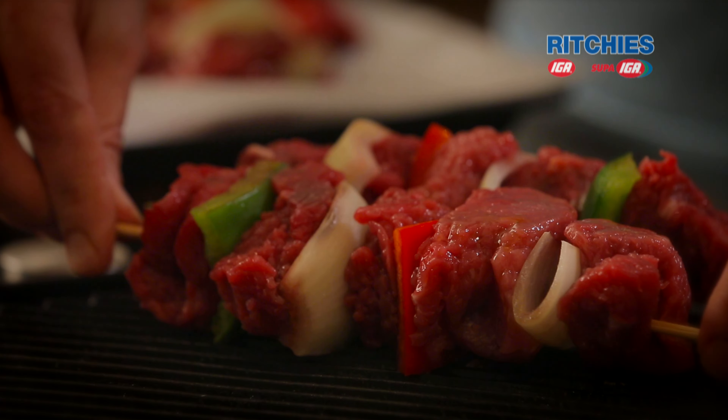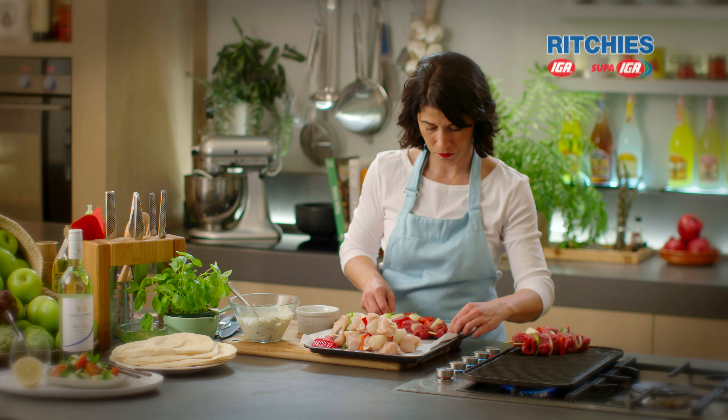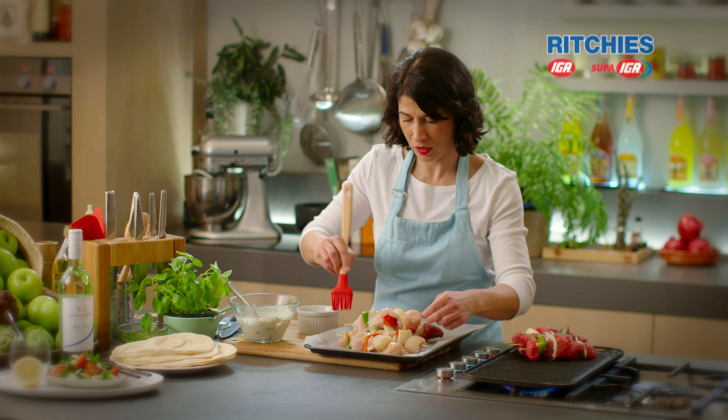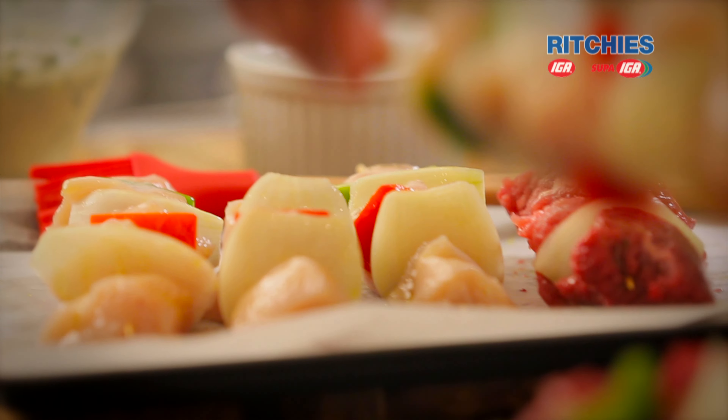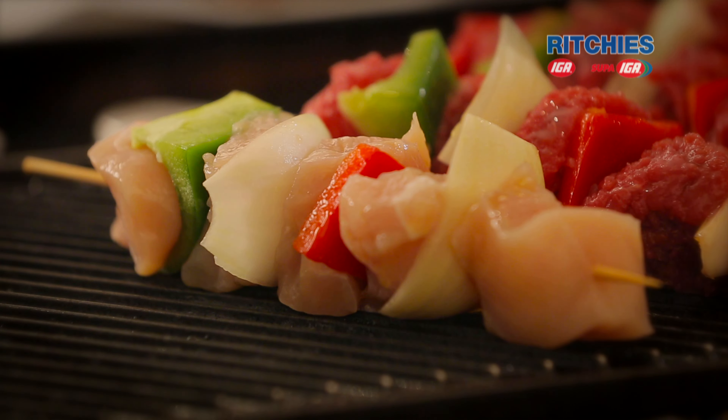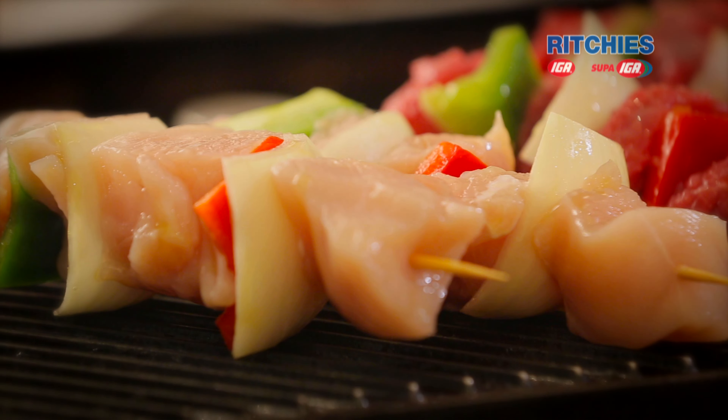So the grill's really hot — you need to hear a sizzle. And before or when they're on the grill, just give them a season with salt and pepper to bring out all the lovely flavour. Salt also gives everything a beautiful crust when you're cooking on a char grill or barbecue.